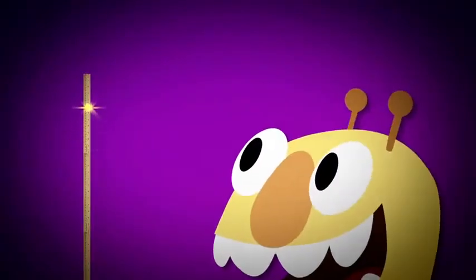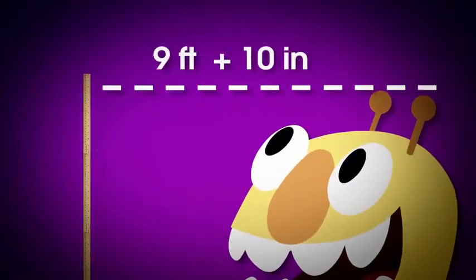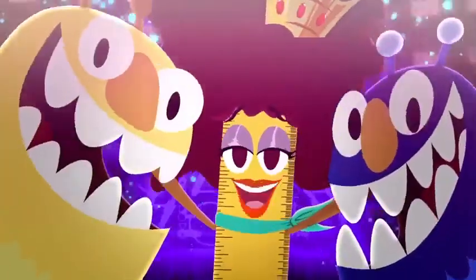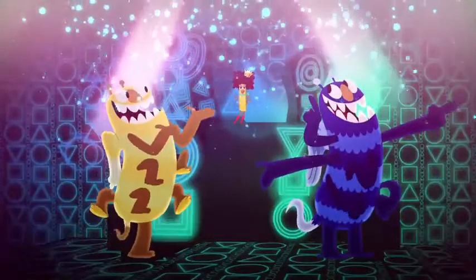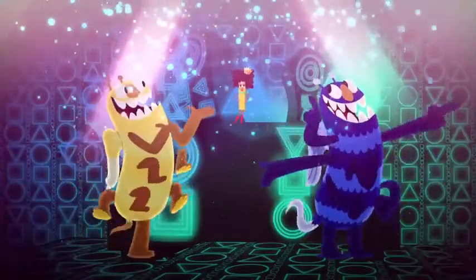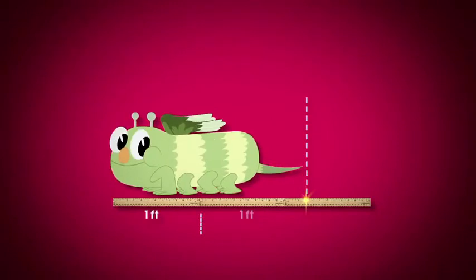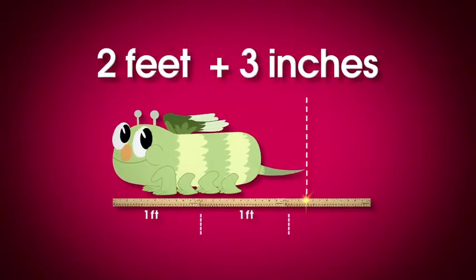Then add on the inches and you can't go wrong. Let's try to measure something together. Just keep in mind our simple song. If it's three inches longer than two of me, that's two feet three inches now.